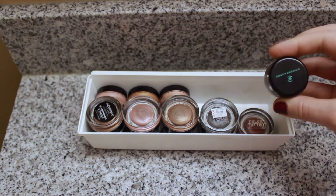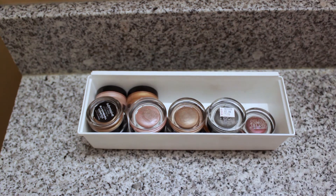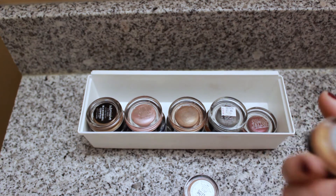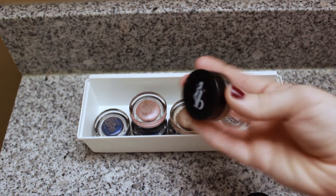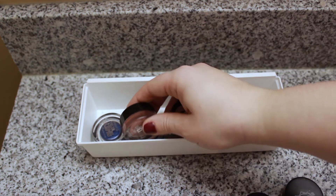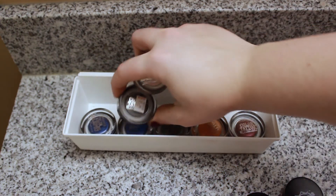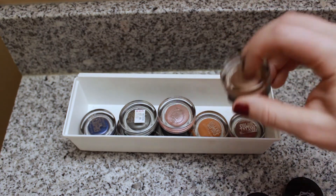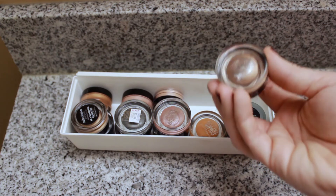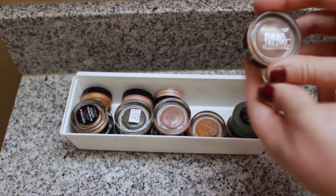These are all my cream eyeshadows. First is a Vincent Longo one, then I have a Maybelline Color Tattoo pigment in Barely Brazen, two Mary Kay ones in Pale Blush and Apricot Twist, a Be a Bombshell one in Submissive from an Ipsy box, and then the rest are Color Tattoos. I have more colorful ones on the bottom that I don't use as much, a gray-toned one, and the super popular Bad to the Bronze. Also — I didn't know this for a long time — you're supposed to store cream eyeshadows upside down!